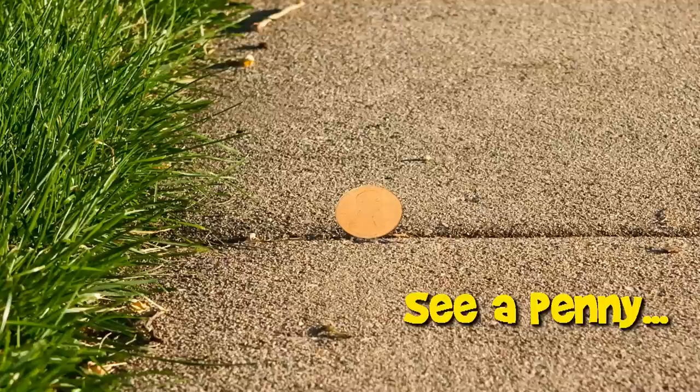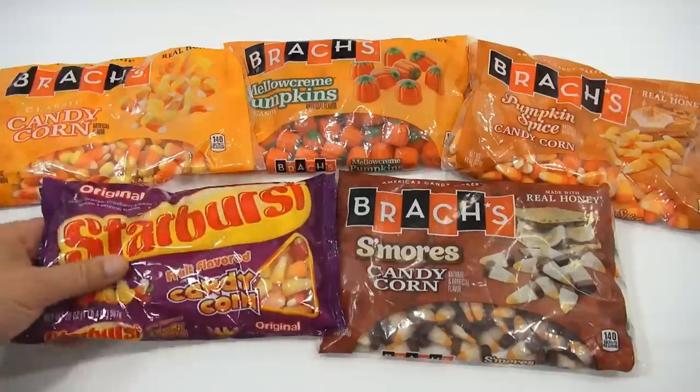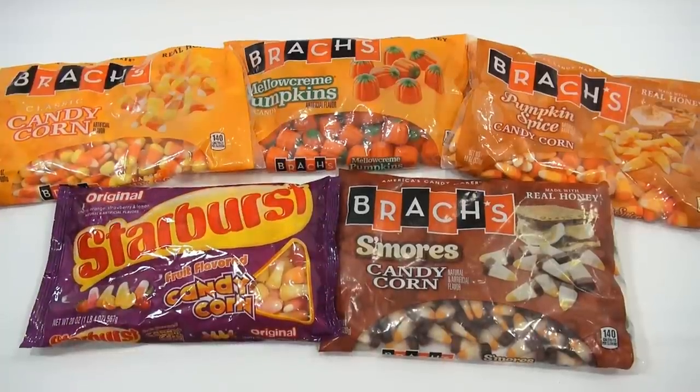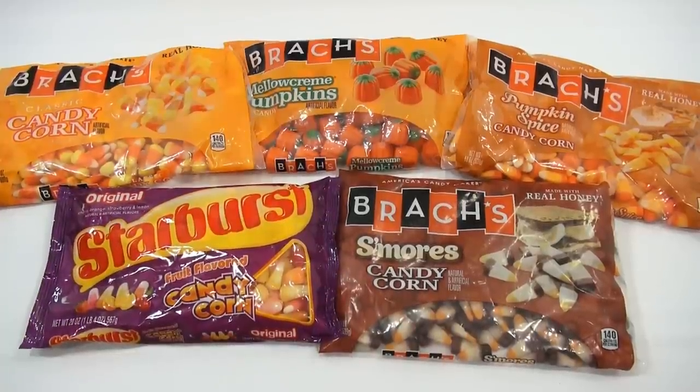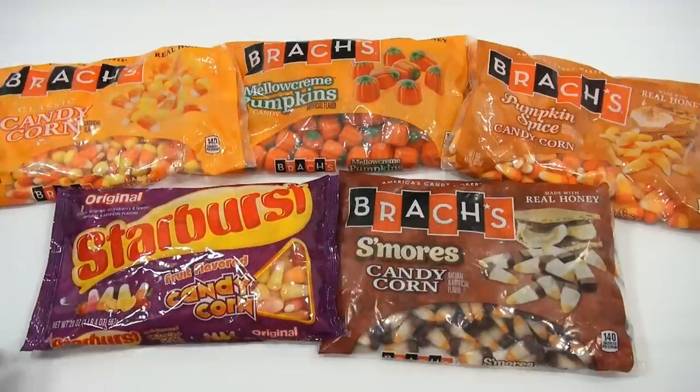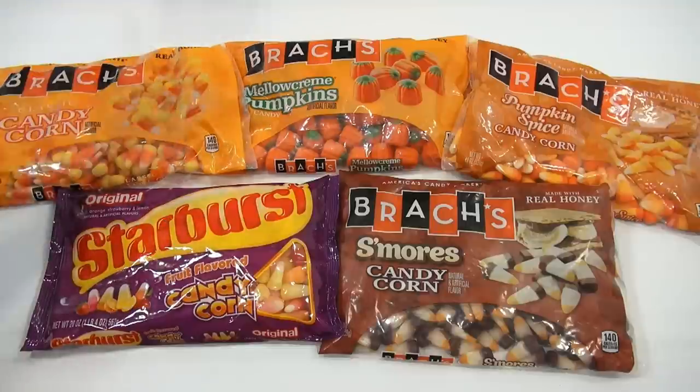You are now watching a Lucky Penny Shop product feature. Hey, it's Lucky Penny Shop, and it's time for Brach's Candy Corns in a variety of flavors, including the Mellow Cream Pumpkins, the Starburst, the S'mores, the Pumpkin, and the Standard Flavor.